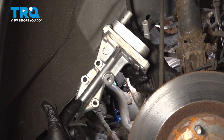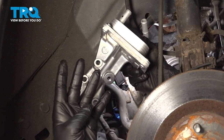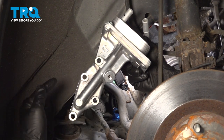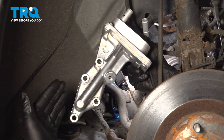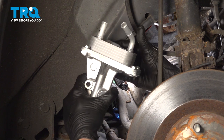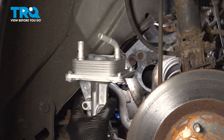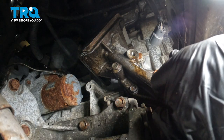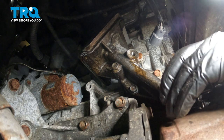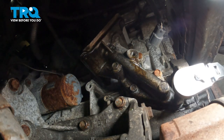In order to remove our oil cooler, there are going to be four bolts — 12 millimeter — that we need to remove to pull this off. There's going to be one here, here, here, and here. Once we get those four bolts out, we're going to go ahead and remove the last coolant hose that is on top of it. So let's go ahead and get to it. We have one here.